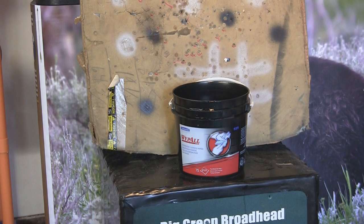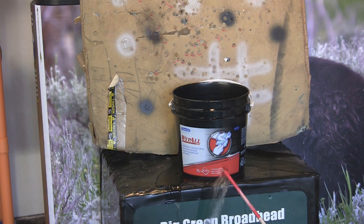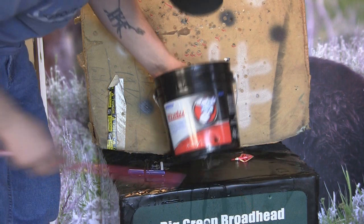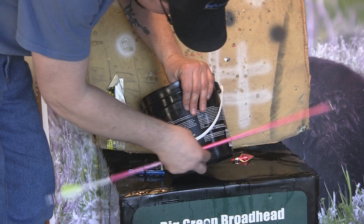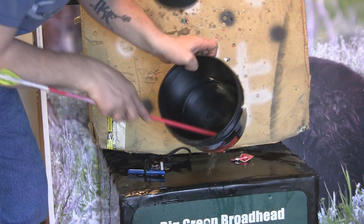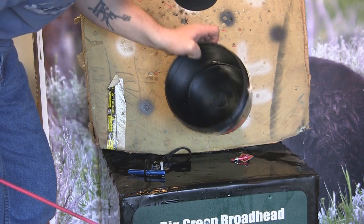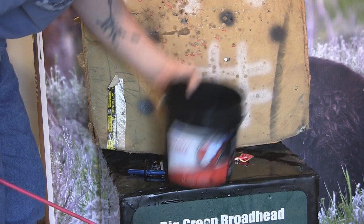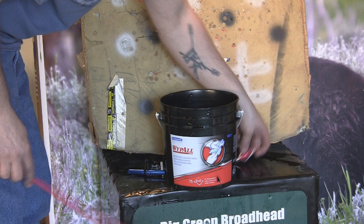Bucket full of water — let's see what kind of mess we can make. You can see you've got a really good entry hole there, and the blood just came pouring out on the back side. Good entry hole — did a lot of damage to the plastic. It just cut the bottom all to hell too. Huge wound channel on this bucket full of water.